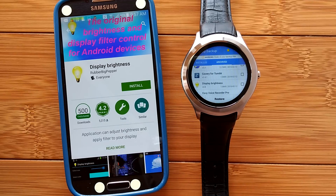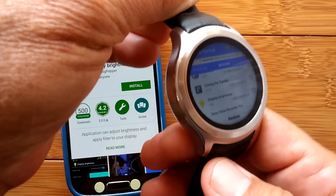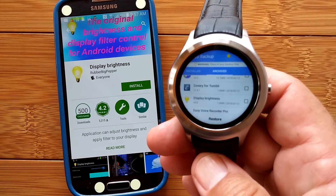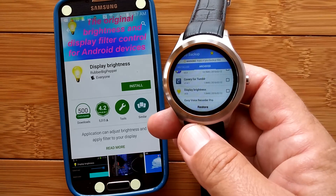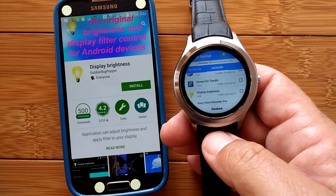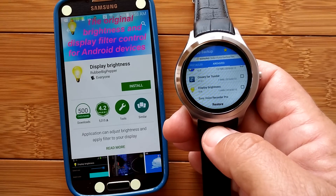Welcome back to SmartWatch Tix. We are doing a series on core apps for your Number One D5 smartwatch phone. In the first segment, we covered three apps: MobiZen for remote control, CleanMaster for file management while installing apps, and App Backup and Restore. We showed you how to install all of those and get them running.